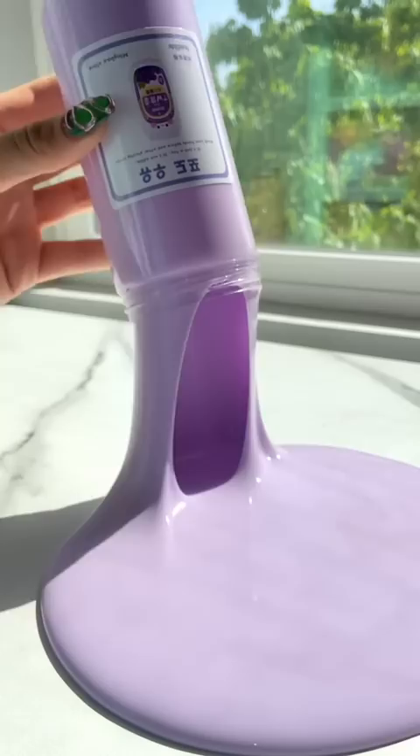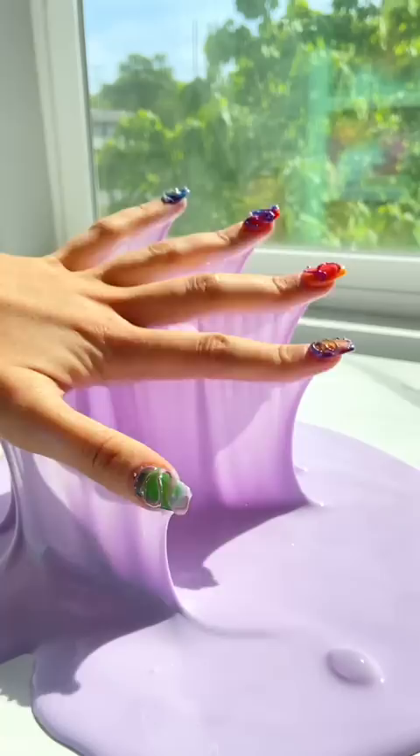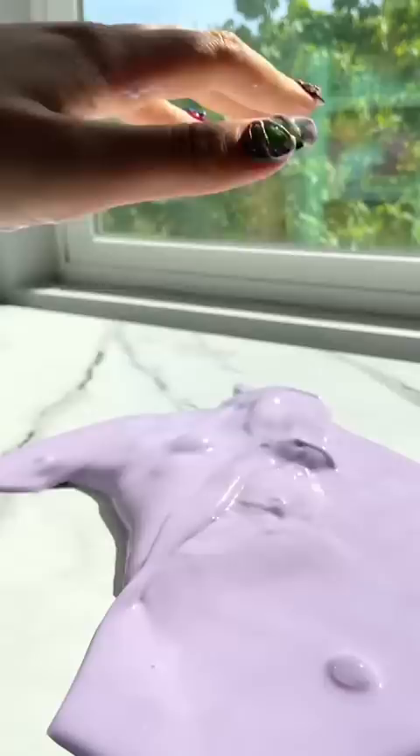It was a water slime, and everyone thinks I don't like water slime, but let me clear something up. When I first began reviewing water slimes they were pretty bad, but then I discovered there's good water slime and bad water slime — and this is really good water slime. Fun fact: I love them now. Everyone's like, oh, she's changing her mind.